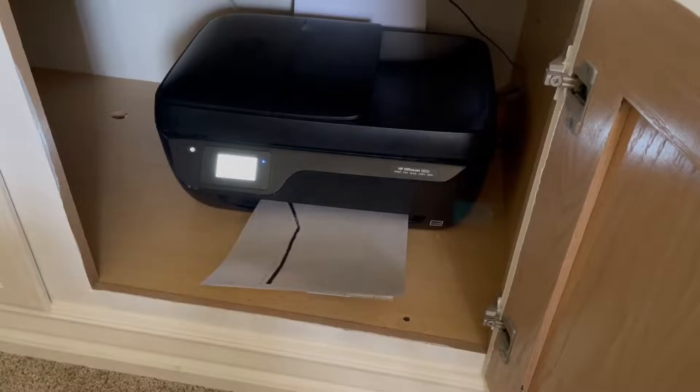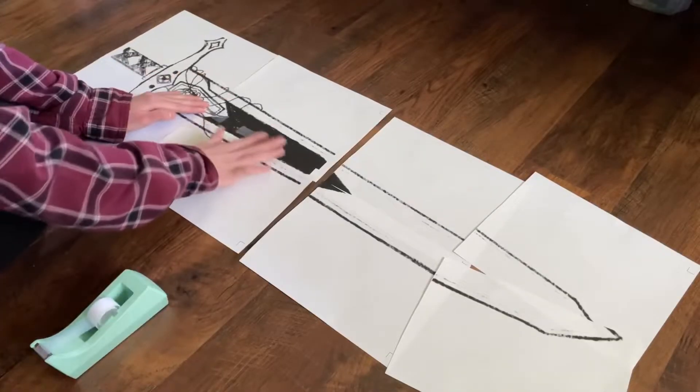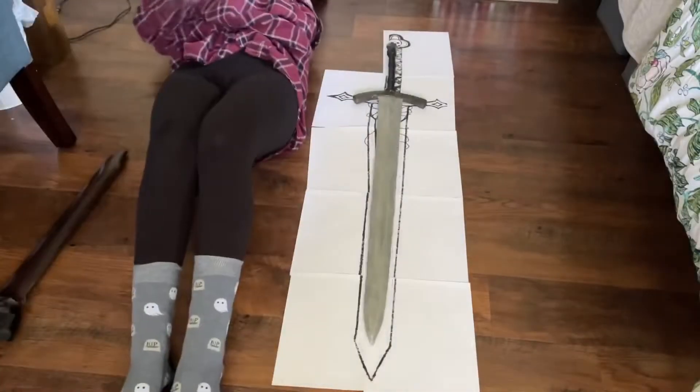This is actually my second attempt at making Gideon's sword. Back in 2020, when I made my first of many hero cosplays, I used Lumen Workshop's Excalibur sword pattern to make version one of the sword, with the promise that one day I would remake it.